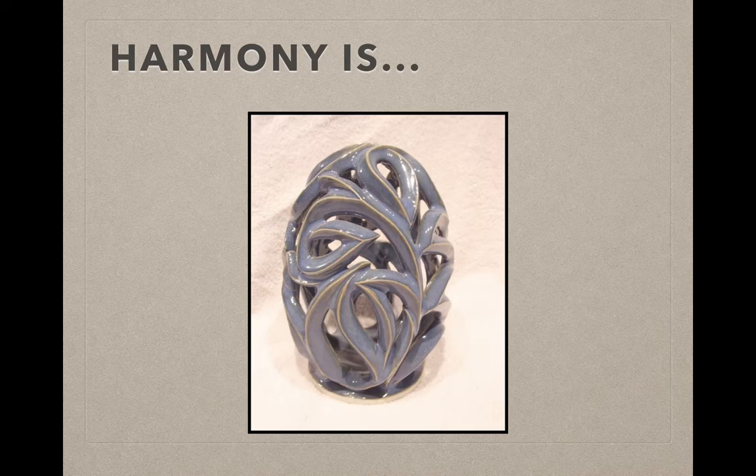So all of those lines, even though a lot of them are different, they all blend together. Nothing really sticks out because they're all treated the same.